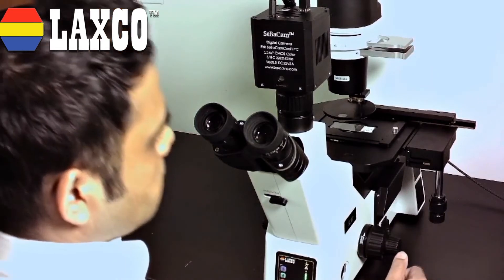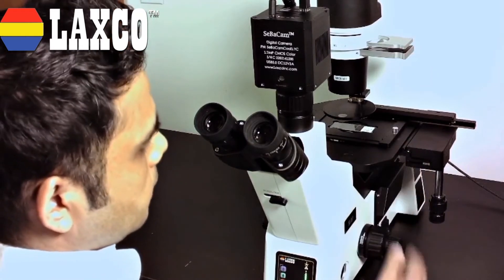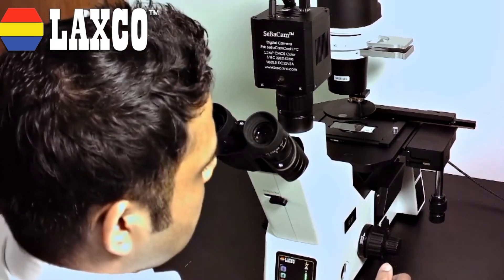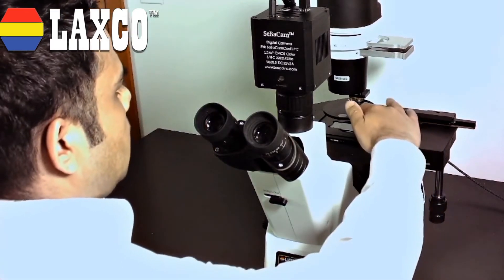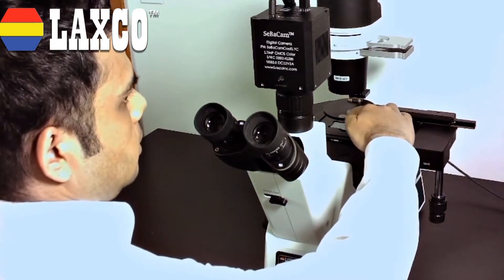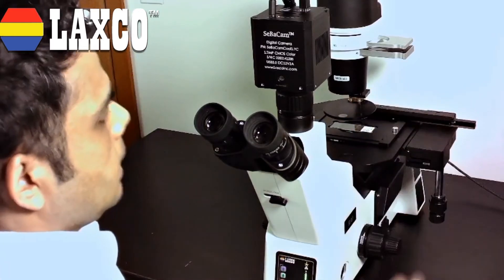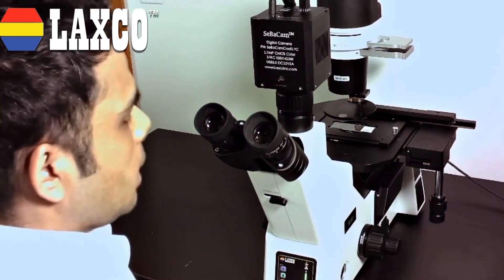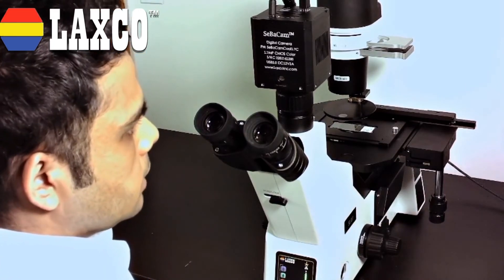This scope also has a mechanical stage on it. I have attached it for easier sample movement and manipulation. And there is also a dark room attachment here. It helps you to block out any stray light that might interfere with your fluorescence applications.